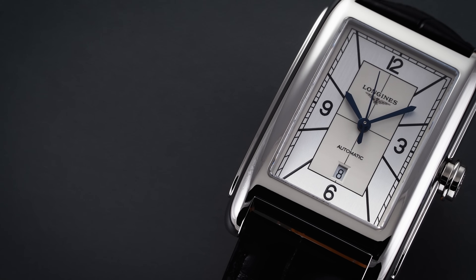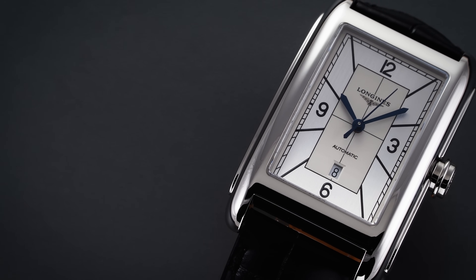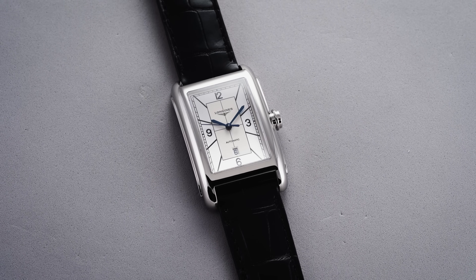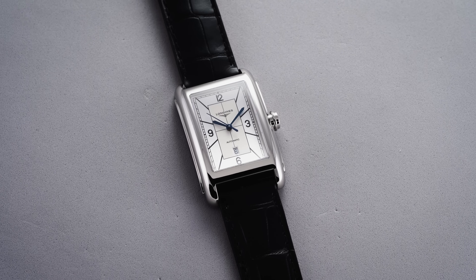Overall this is an elegant execution reminiscent of some of those higher end brands that specialize in tank cases, yet it does have its own distinguishing features. In terms of general wearability, if you had to translate this over to a round case equivalent, I would say it wears rather true to a 37 to 38 millimeter watch.